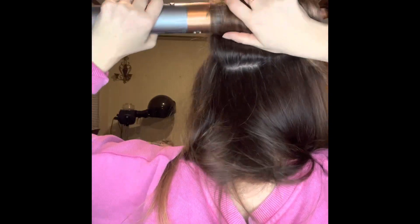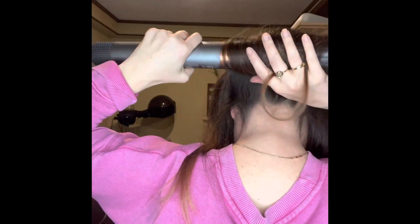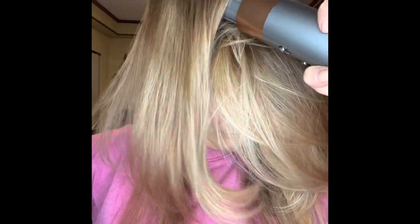A lot of times I will wrap the very back because my hair is long and I can't see what I'm doing, so I just wrap it all like a hot roller. I repeat this for my whole head. After you use this Airwrap tool — the wand feature — your hair is going to be dry. It's drying it as it turns it under and bumps it up at the root.